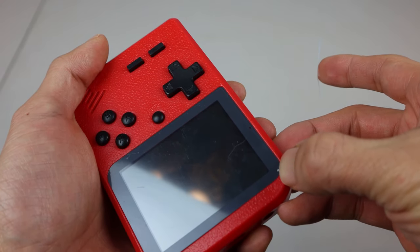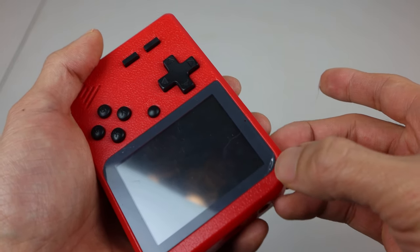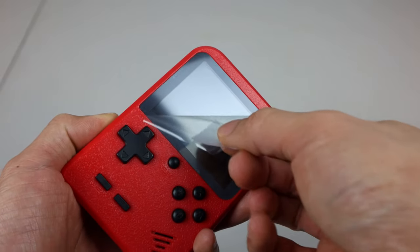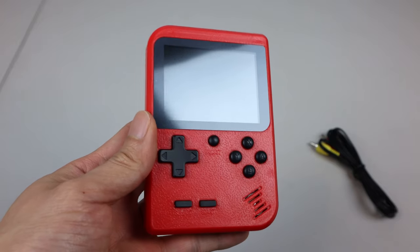When you first receive the unit, the screen may look like it has scratches on it. But don't worry, there's a protective film on the front that you can peel off. You can start by loosening it in one corner, then grab it with some tape. Now you can see the screen is scratch-free.